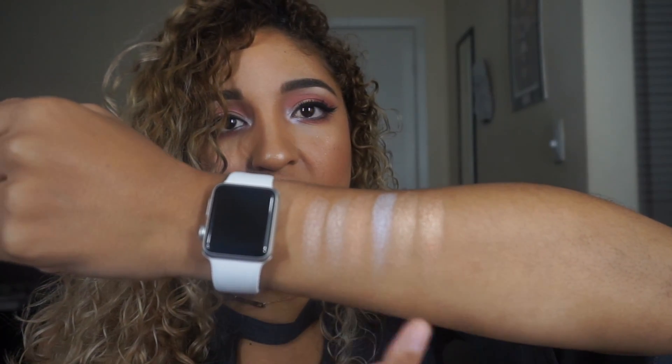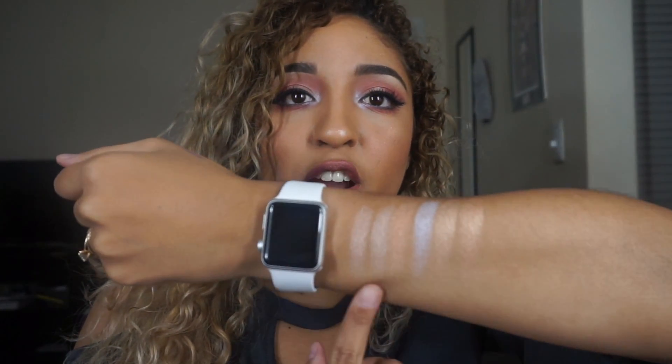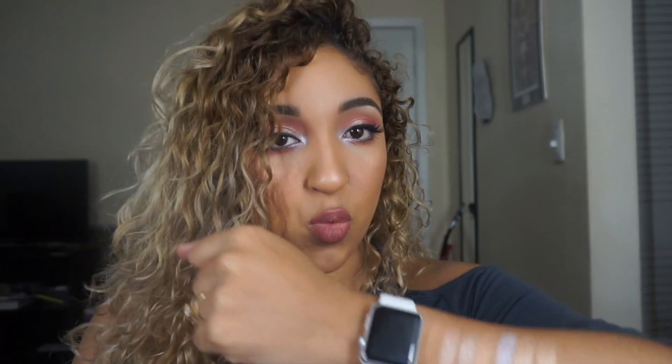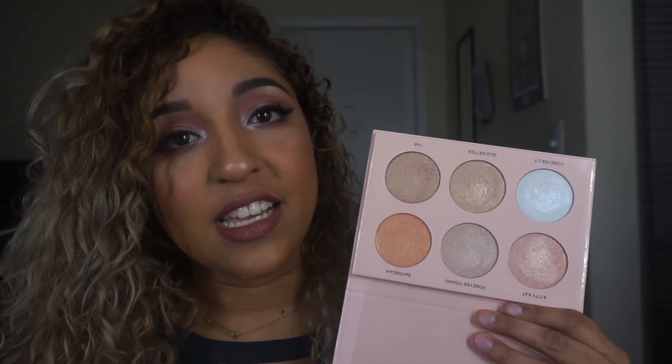On my cheekbones I put Daydream and Glow Getter, then used 143 on the tip of my nose, Cupid's bow, and on top of my brow bone. These colors are extremely pigmented — one swipe in the palette, one swipe on my arm, and that's the intensity without any primer. I honestly think this palette might even replace my Sweets palette, which has been my absolute favorite highlighter palette of all time. Every single color in here is so pretty.